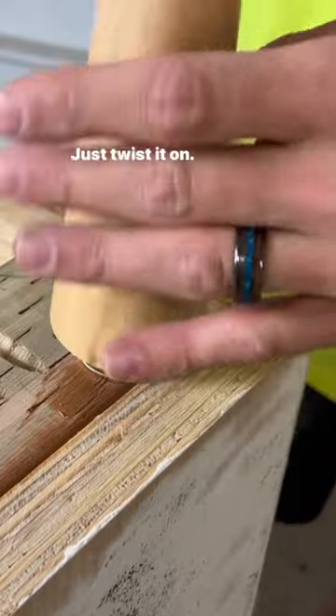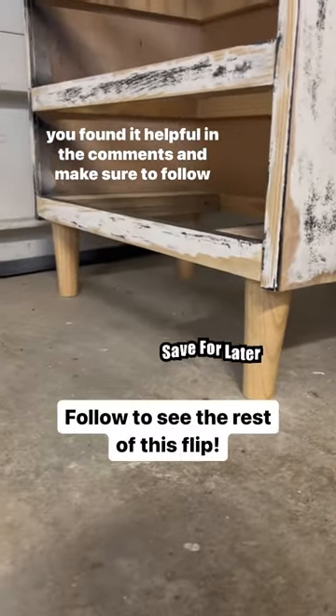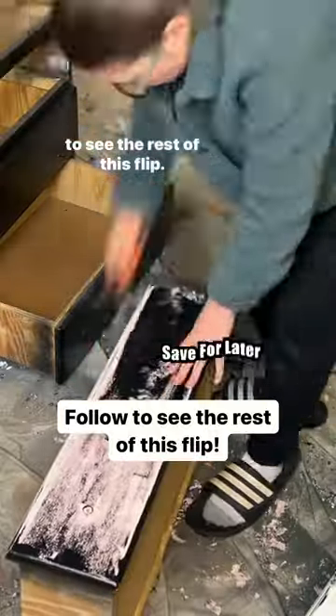From here it's a super easy install — just twist it on. Don't forget to save this post for later and let me know if you found it helpful in the comments, and make sure to follow to see the rest of this flip.